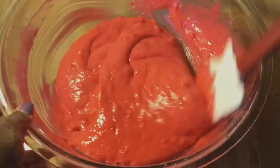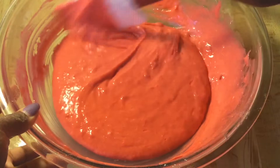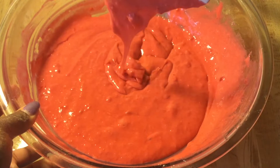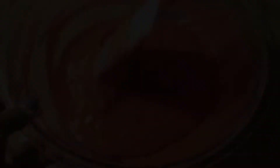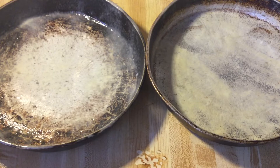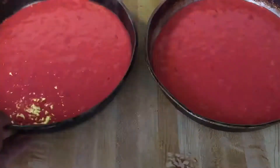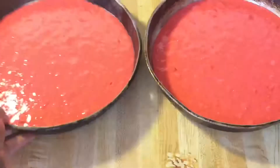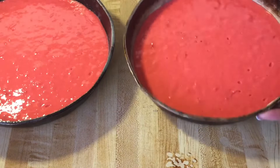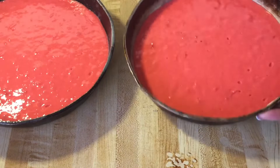I'm through mixing up my cake batter. Look at this beautiful red color — nice and silky. You see how simple and easy it was? It's all a dump-in-a-bowl recipe. Now we're ready to pour them into the pans. We're going to pour them into two nine-inch round cake pans greased with baking spray. I'm going to shake my pans and bang them to get the air bubbles out. Now we're ready to put these cakes in the oven at a preheated 350 degrees, and let them bake for about 20 to 30 minutes.